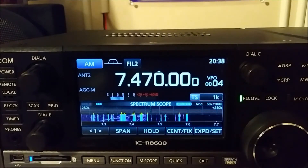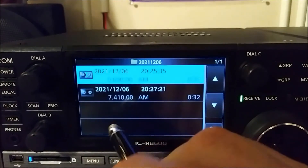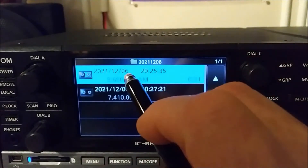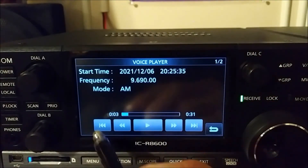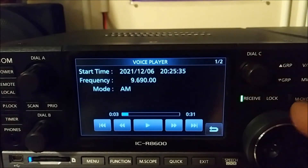It has to do with when you play back a file. I recorded a couple of files just to demonstrate it. In order to get to that, you do menu, record, play files. Usually when you tap a file you have the controls down here and you tap the screen, but if you don't want to tap the screen, you can control it with the C dial and your tuning dial.